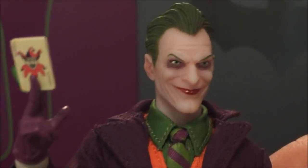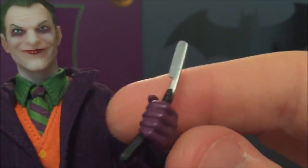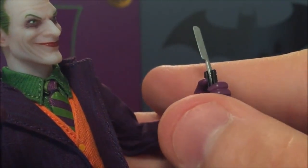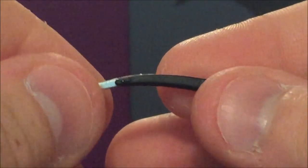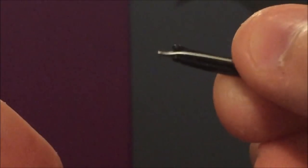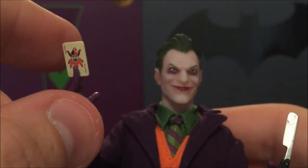The card hand reminds me of the Dark Knight scene where Heath Ledger's Joker lays the card in front of the gangsters. There's also a shaving razor blade accessory in the gripping hand — that looks really good too. The razor can actually fold all the way in, becoming one compact piece with little bolts visible. It's very nicely done, though it feels a little delicate so I'll be careful with how much I handle it.